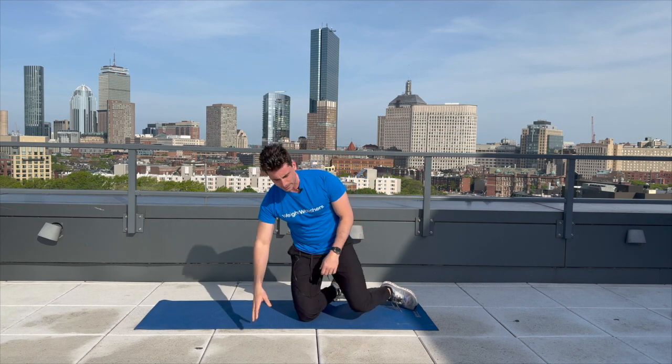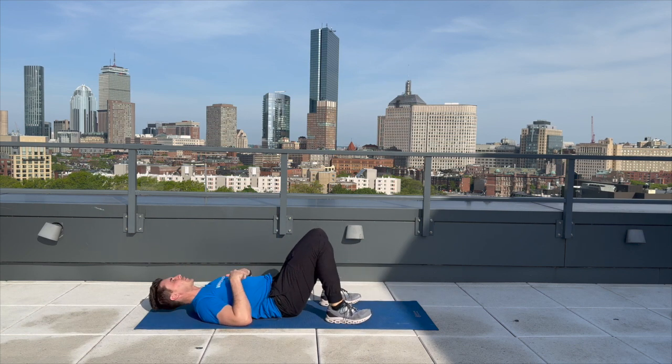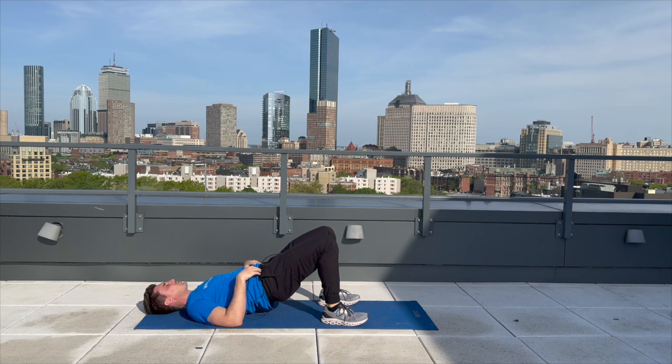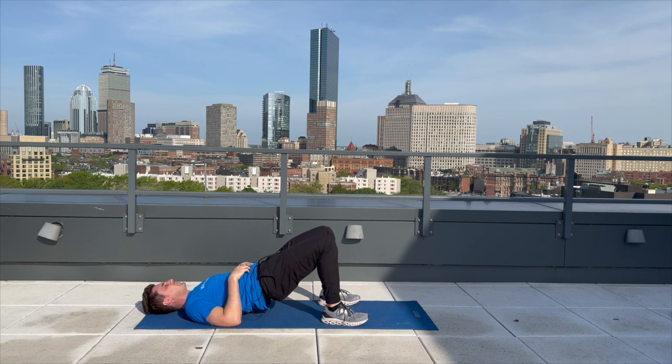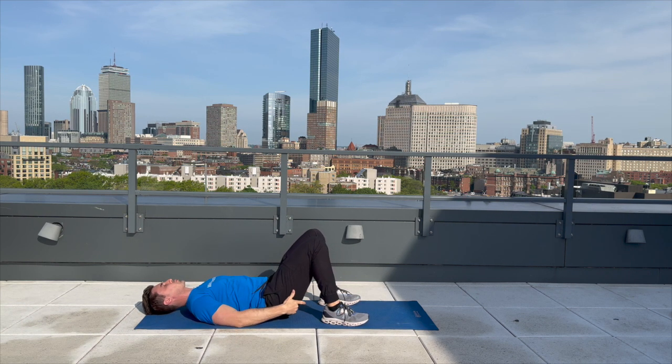We're going to hop over to our back for one exercise — it's going to be the hip bridge. This is going to be working our glutes. What we're going to do is lift our hips up and squeeze our butt. We're going to do 10 of those together. One, trying to lift up until there's a straight line from your knee to your shoulder. Two, three, four, five, six, seven, eight, nine, and ten. Great job. That was working our glutes.